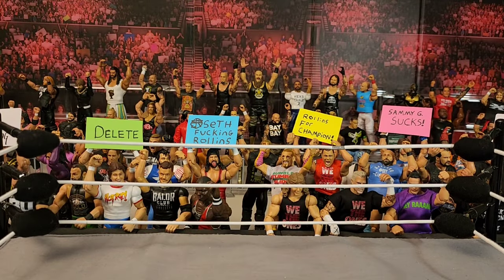Anyway guys, that's going to do it for this week's video. Please like, comment, and subscribe and I will see you guys in the next video. Peace.